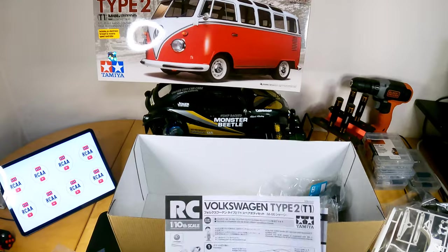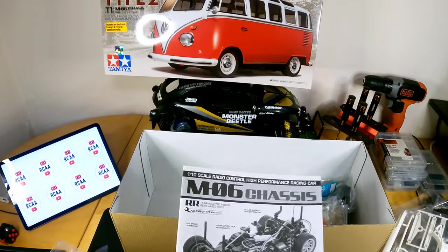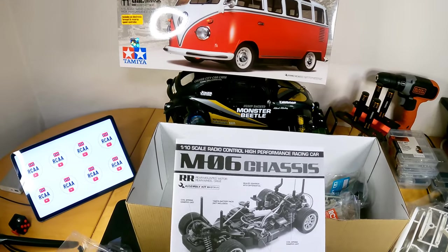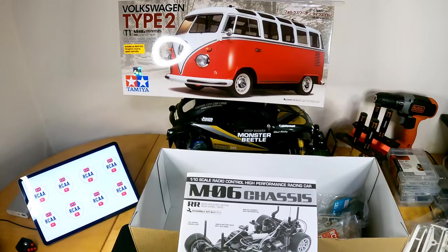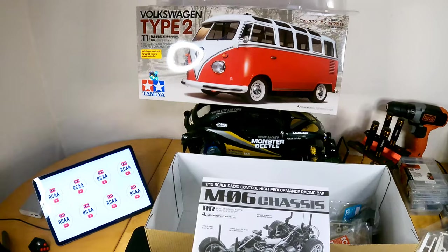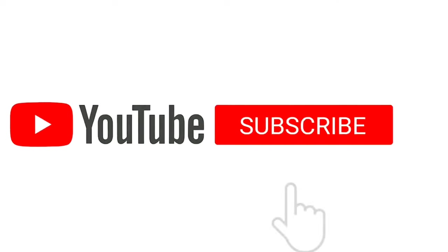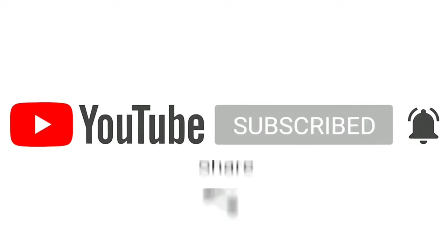Thanks for watching, guys — please subscribe. Most of you are not subscribed and it just helps me grow this channel and reach the thousand subscriber mark so I can keep doing this as a part-time job or hobby. I never expected people would even like to hear me or watch what I do with my toys, but you guys have shown me a lot of love and I'm really appreciative of that from the bottom of my heart. Thanks for the support — cheers, see you later! If you like my content, please subscribe and ring the bell icon, like, comment, and share the video.